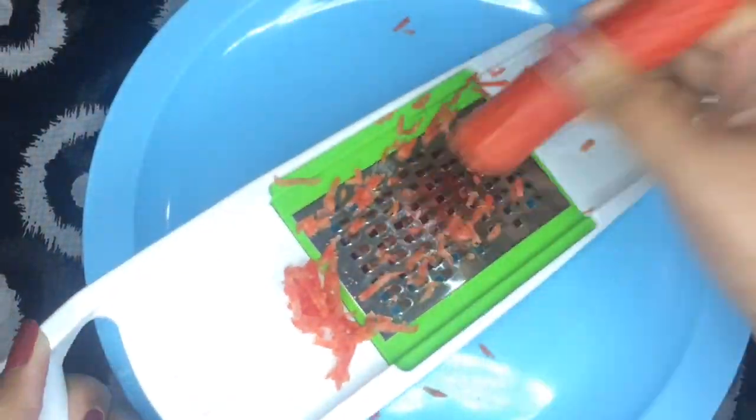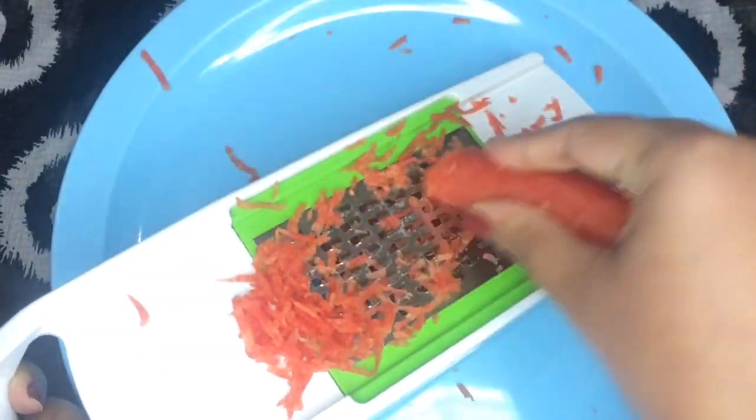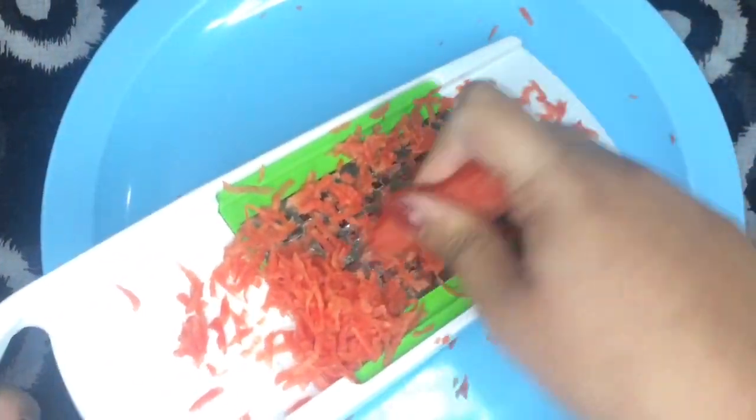I am only using half a carrot — half a carrot is going to go a long way. In case you are wondering about the other half of the carrot going to waste, do not worry, I have a home remedy using it which I'm going to upload tomorrow, so keep an eye out for that video because it is really very amazing.